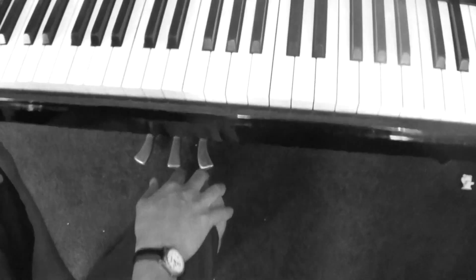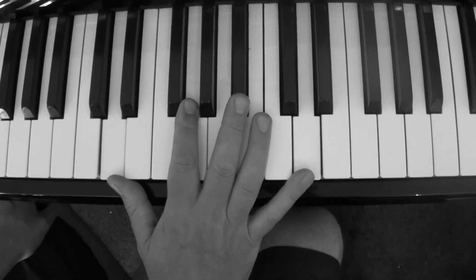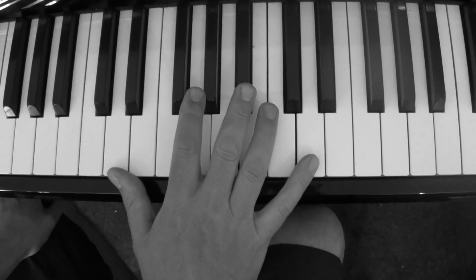Hi guys, do you have problems playing hands together? Come over here to the right hand camera person. First of all, I want you to play this kind of boogie woogie bluesy riff in the key of G — it's a very simple kind of Jools Holland, Dr. John, Albert Ammons kind of thing.